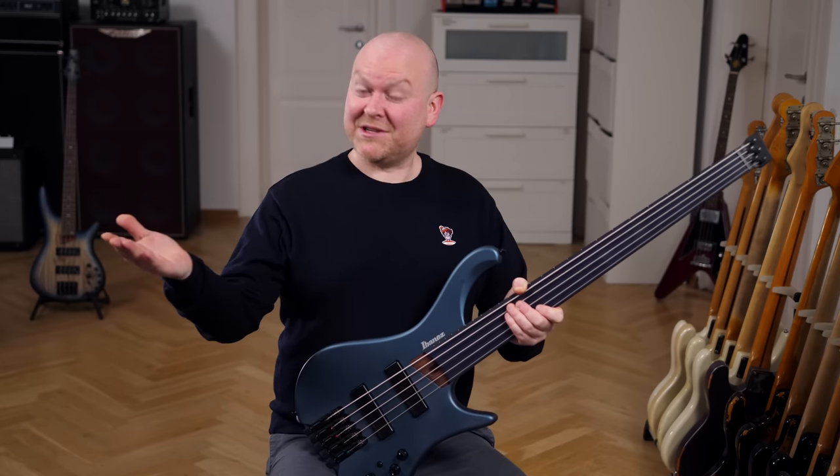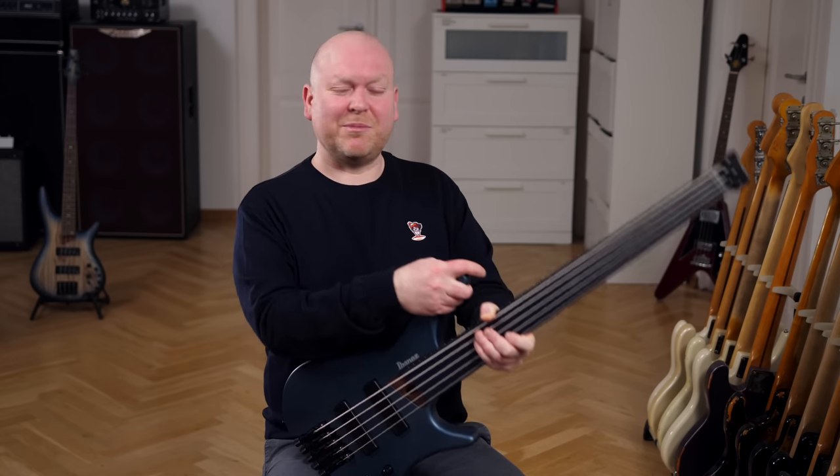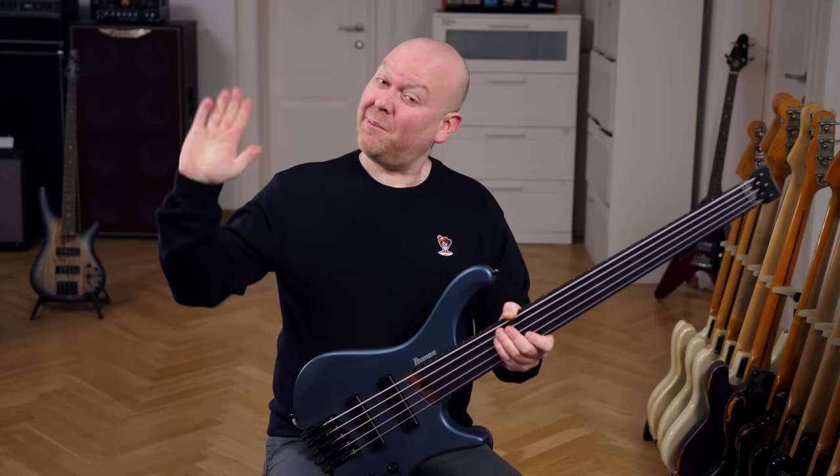And that's it from me — thank you very much for watching, please subscribe to our channel, please leave a like, and see you again in a few days with another bass video here on Bass The World. Bye bye!